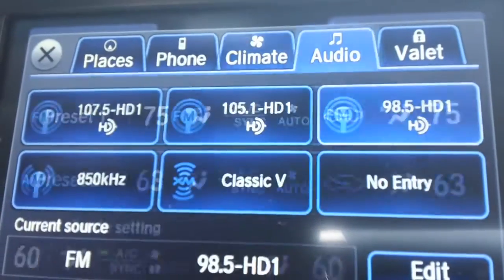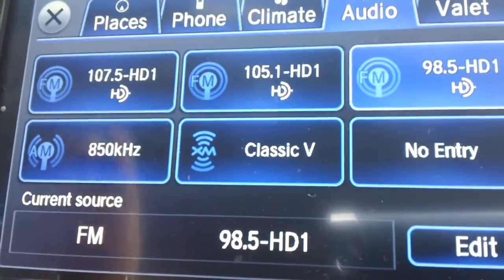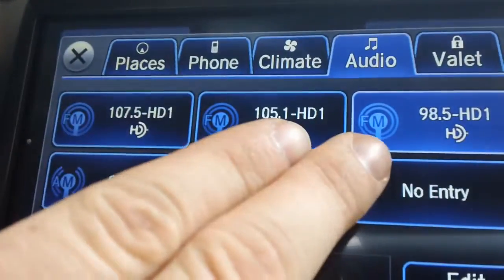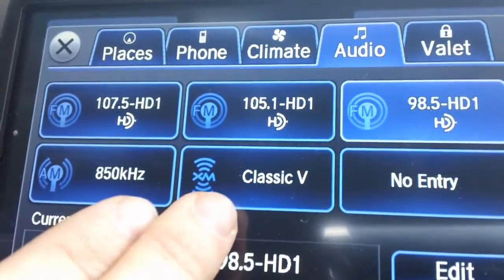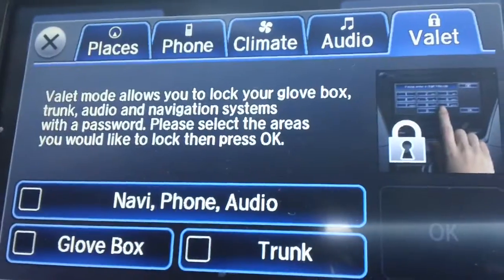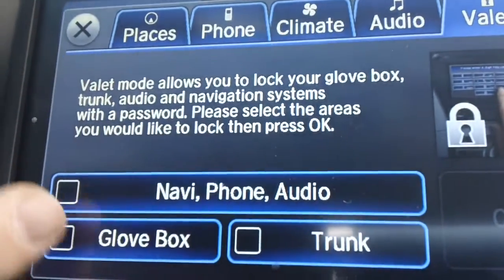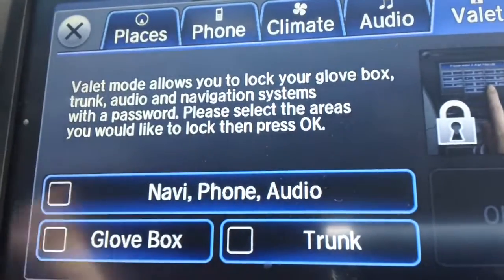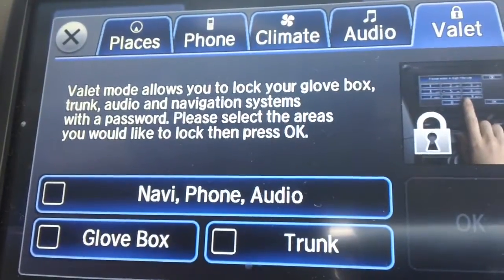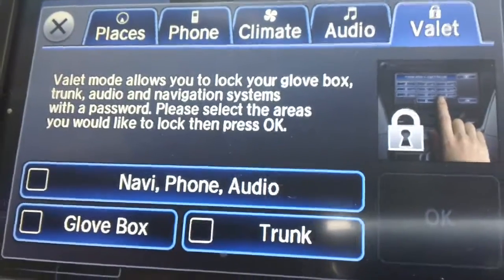We also have an audio shortcut. This is my favorite shortcut because not only can you preset any type of audio, but you can preset different stations as well. I've got three FM stations located at the top, an AM station, and an XM station all located on the same screen. The last button here is the valet button that allows you to lock your navigation mode, phone mode, or audio settings, glove box, and trunk all in one easy step. This is used when you don't want anybody to see any vital information or get into the glove box or trunk to take any valuables you might have stored there.